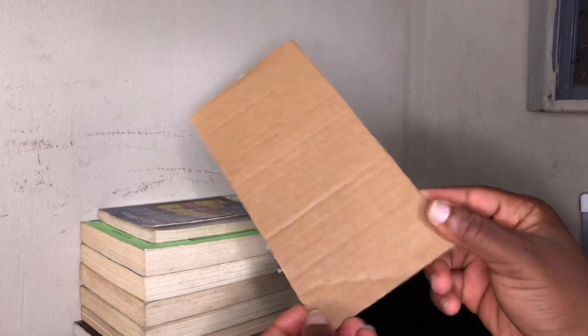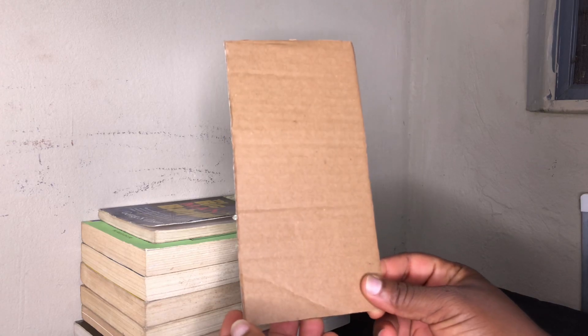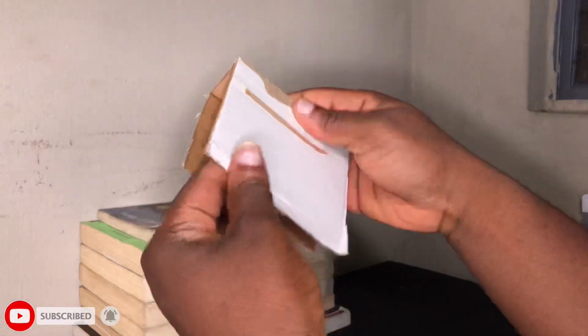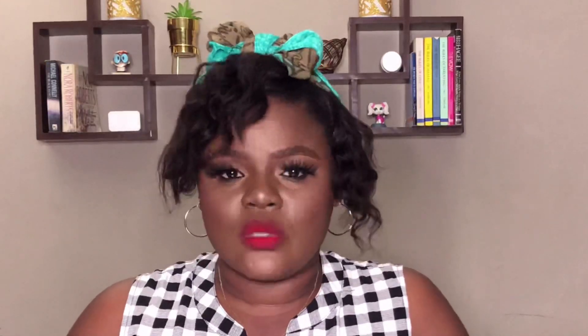Something else you can DIY to get a tripod stand is to make a carton tripod. As a content creator, you should be able to think on your feet and find different means to make things work. We'll be using a carton because it is thick and can hold. Even so, you still need books, buckets, a table, or your window frame to put this tripod on, because the carton alone won't be able to stand on its own — it just gives your phone some form of support.